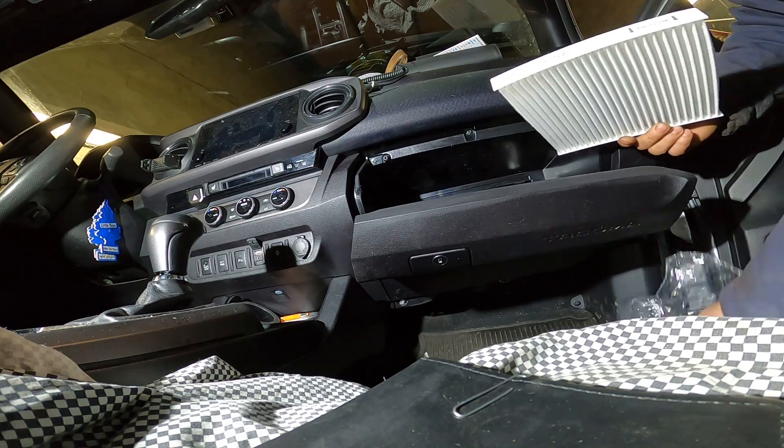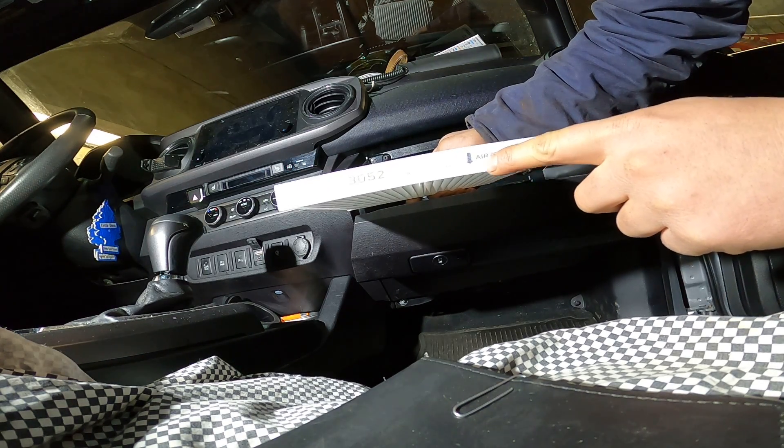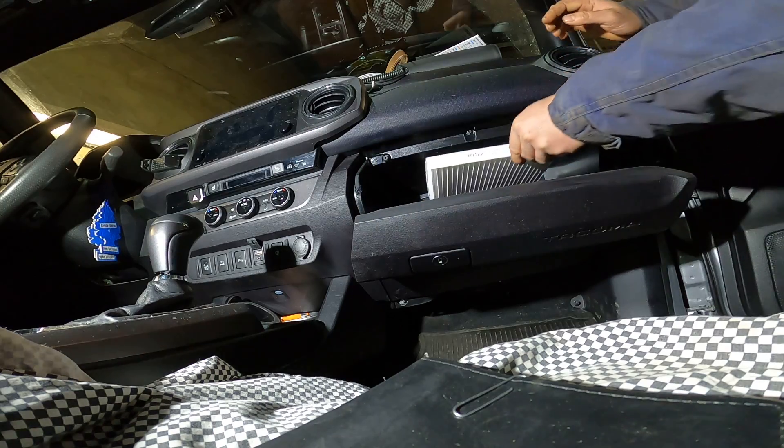Put it back in, and make sure you see the sign in here — check the airflow direction — so put it back in.